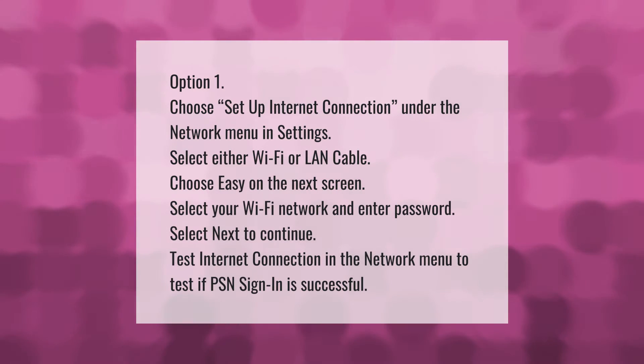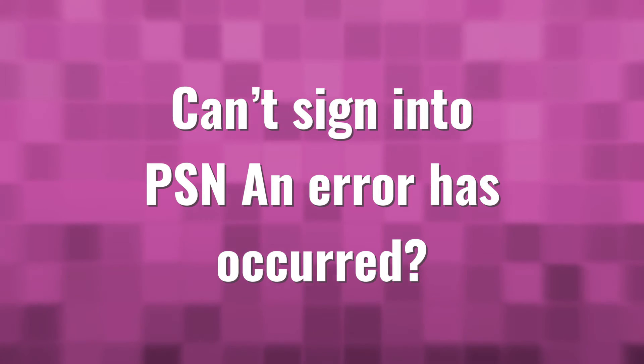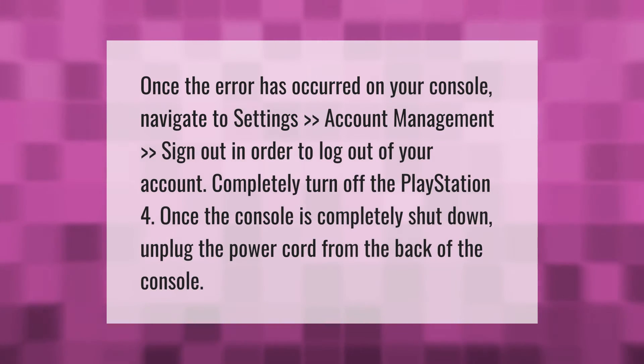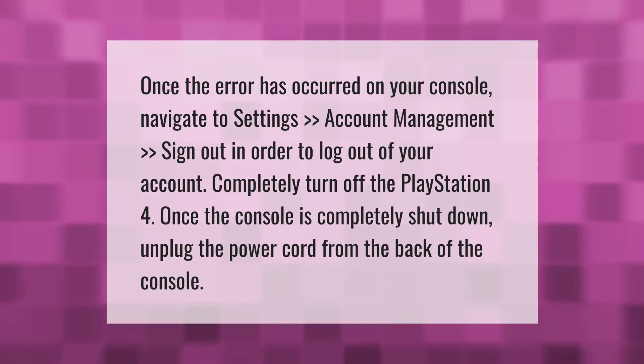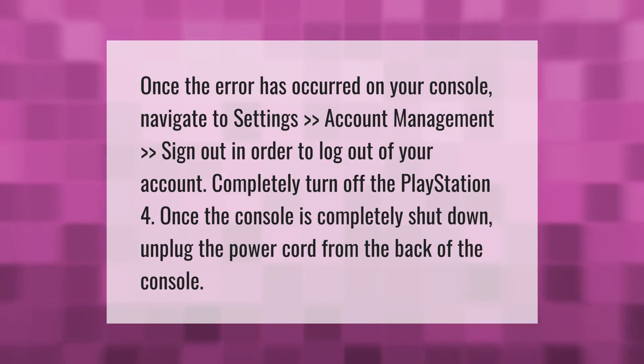Test if PSN sign-in is successful. Once the error has occurred on your console, navigate to Settings, then Account Management, then Sign Out in order to log out of your account completely.